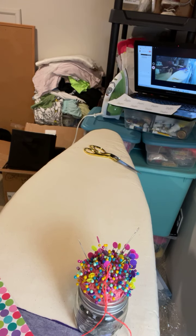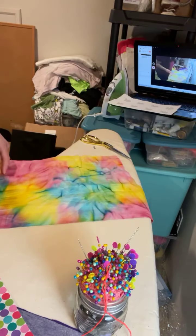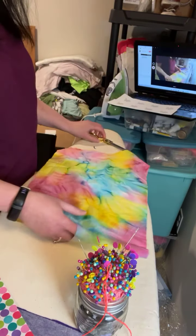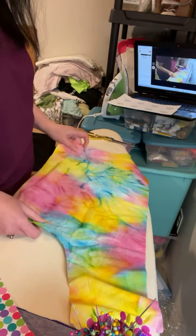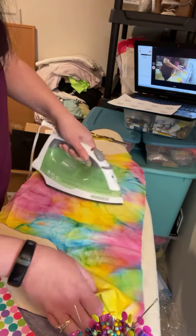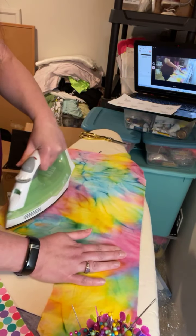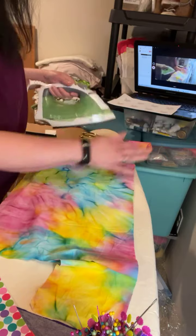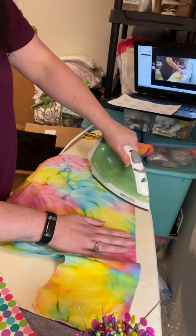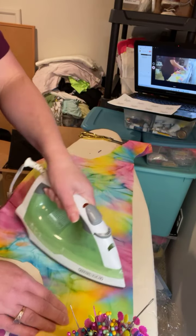These are just fabric scraps that I use for personal use — I don't use these for customers. I think this will be okay for like an arm. I love this tie-dyed fabric — I didn't have much of it and I've been holding on to it for a long time. Basically what I'm doing is I'm designing a memory bear as a gift and I thought I might as well videotape some of the steps I take to create a nine-piece 18-inch memory bear.